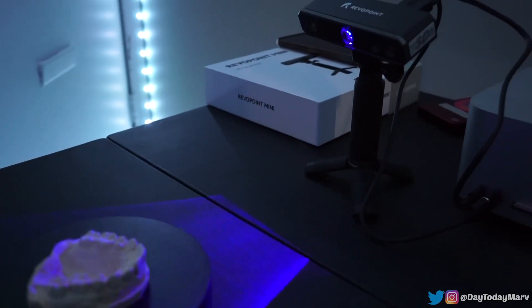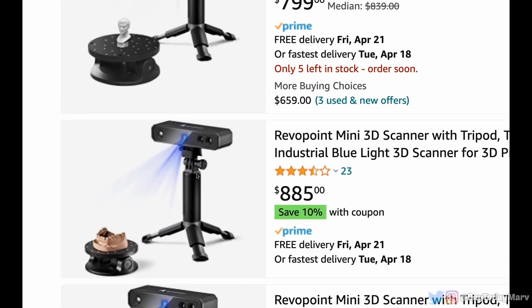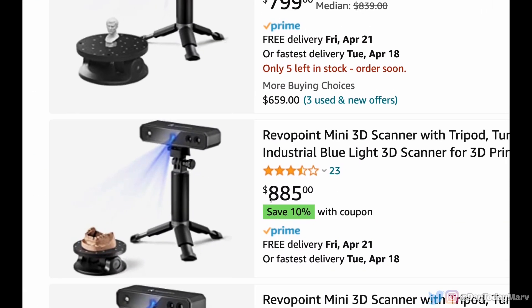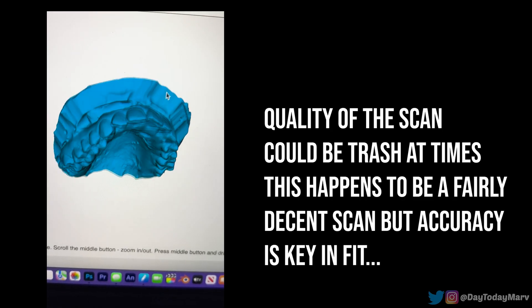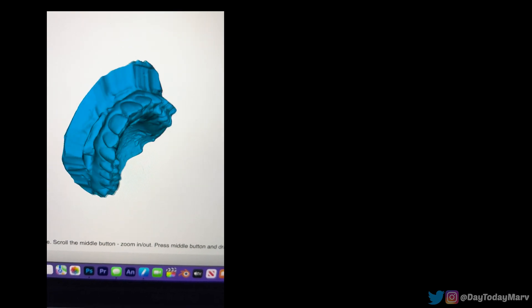To get the teeth into the 3D software, I bought a scanner. The scanner I chose to buy was about $900 — it was a Revopoint Mini 3D. This ain't foolproof, so you could scan them, but it ain't always the best. But I definitely did get the teeth into the 3D software by using the scanner.